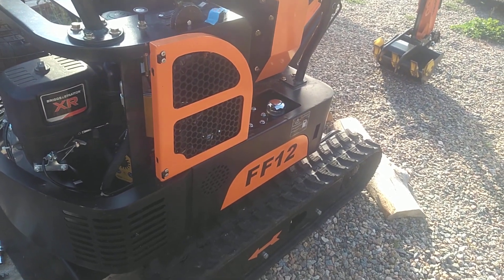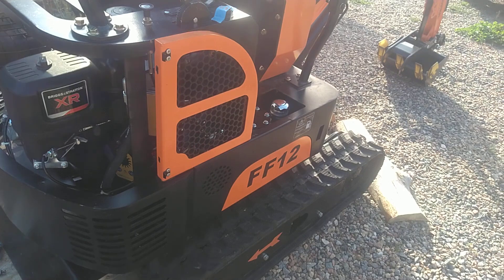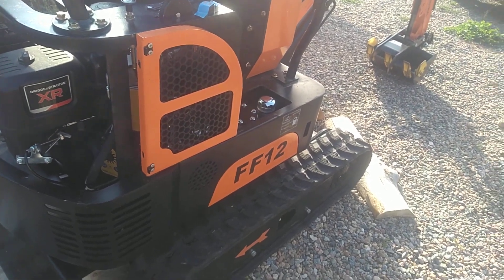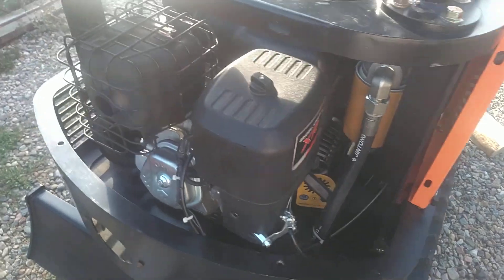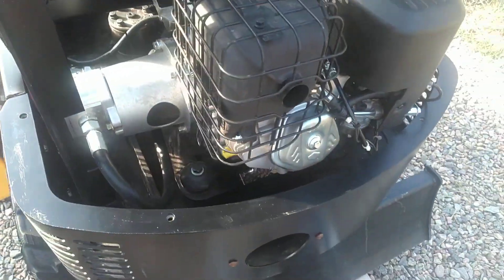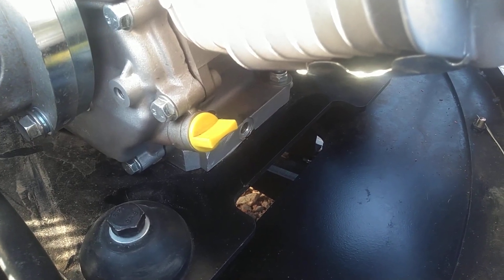Hey guys, I thought I'd do a really quick video on this Chinese mini excavator with the Briggs & Stratton 13.5 horsepower engine in it. The oil changes on these can be pretty messy because the drain is located just above a plate and it will spill oil out. I used an oil extraction unit to pull my oil out this morning.